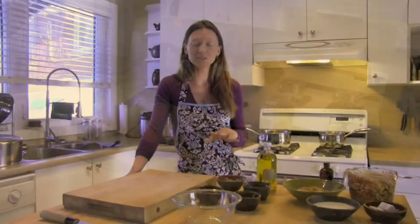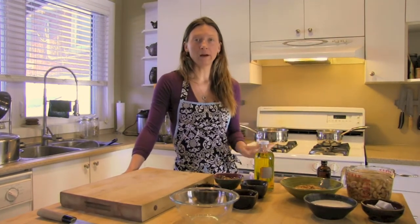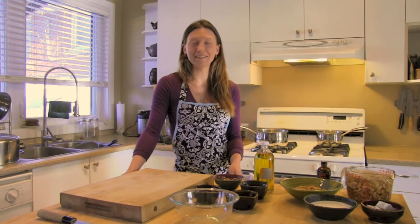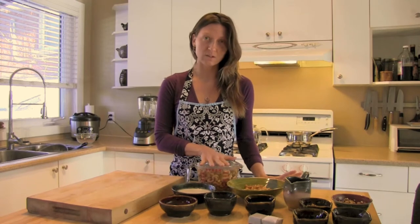Pop that into the oven — it should only take about 10 to 15 minutes. Keep your eye on it; it's best to set a timer. I don't keep a timer in my household so I often burn things!